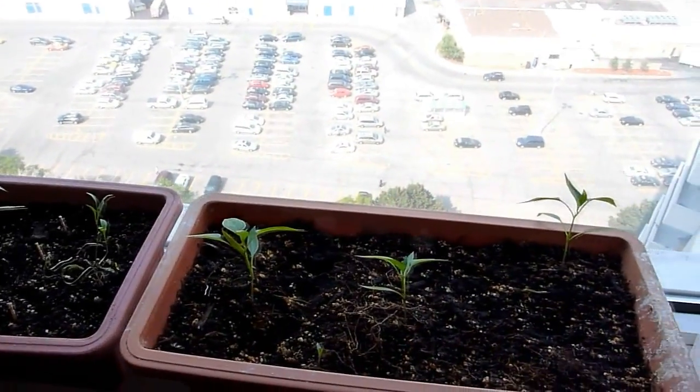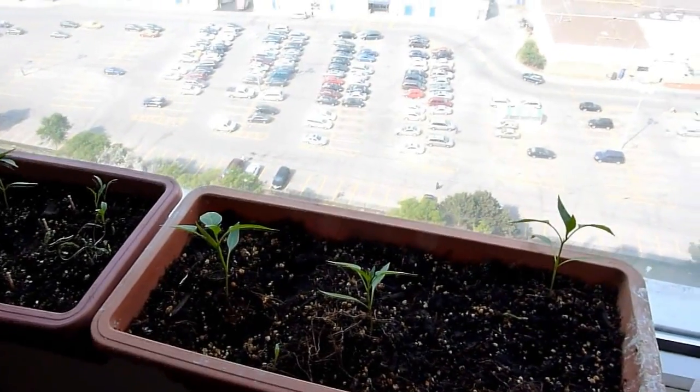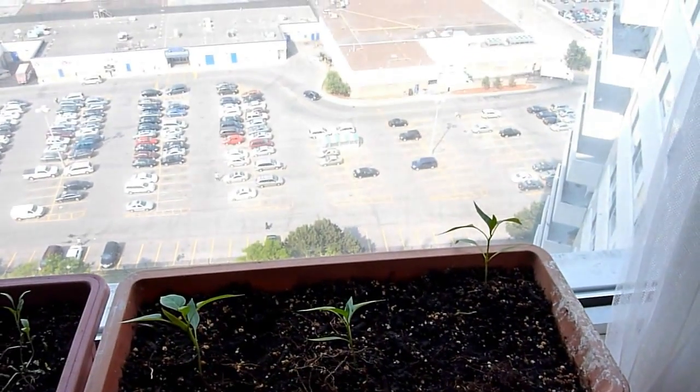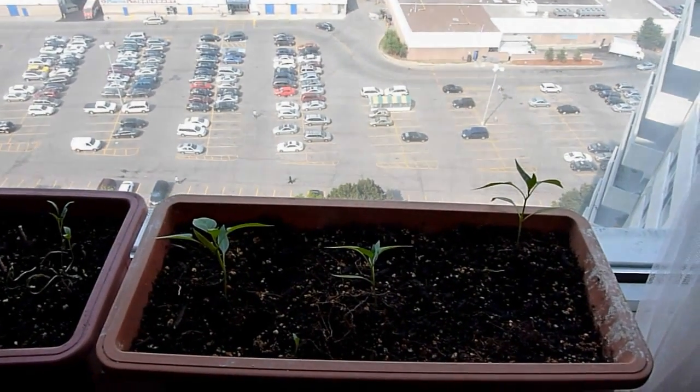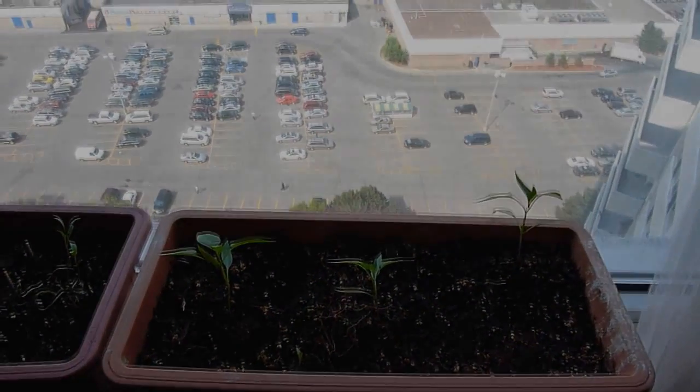If everything goes okay, they will probably start giving me fruits in about three months or so. Once that happens, I'm going to upload another video to show you how it's growing. Thank you for watching.